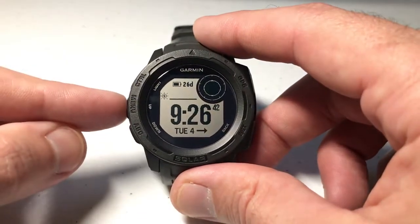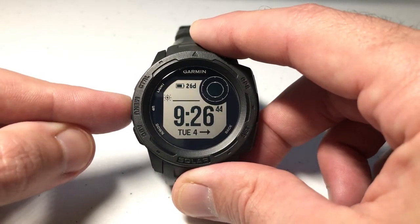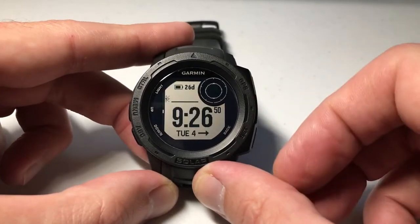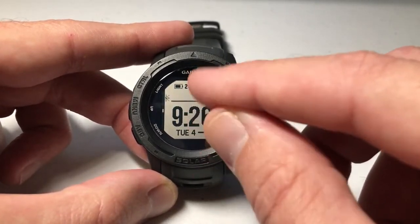The way we're going to do this is we're just going to press the middle button on the left side — that's our menu button. We're going to press and hold it. The first option we should see is Watch Face. We're going to press GPS to select Watch Face, and it's going to bring us to the watch face.